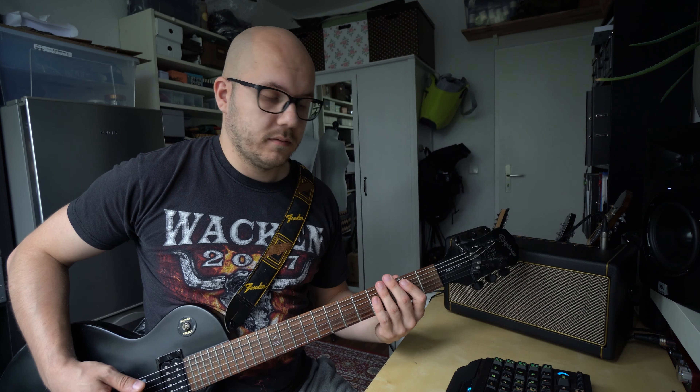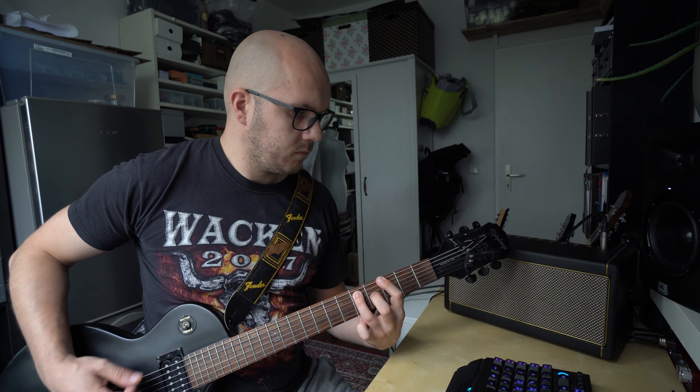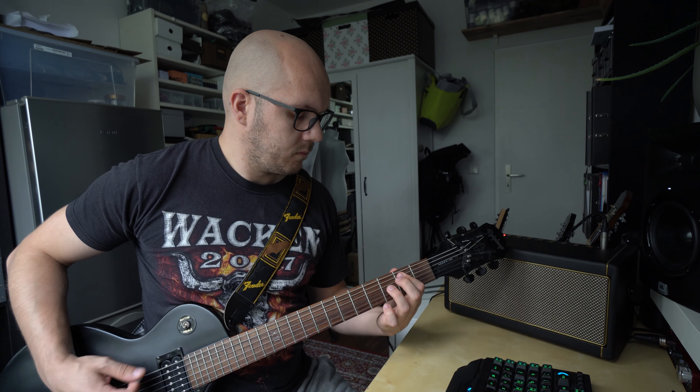I'll show you three of the presets built into this amp and then we'll head on to the app. I'll start with the acoustic setting. I have all my tones set to a middle position, added some modulation and some reverb — let's just see how this sounds.